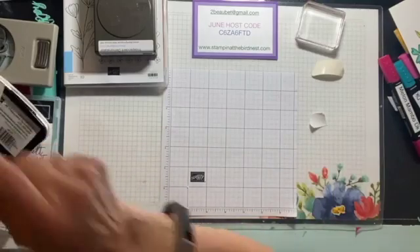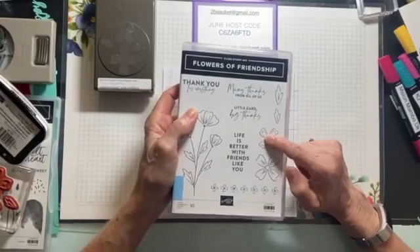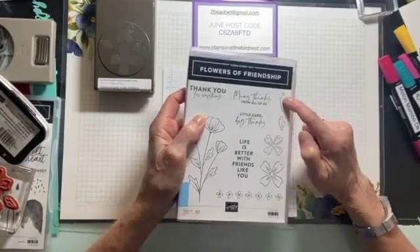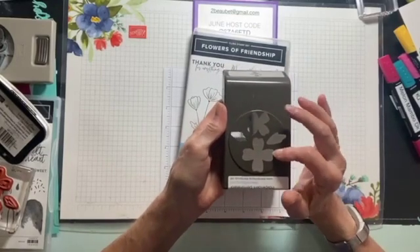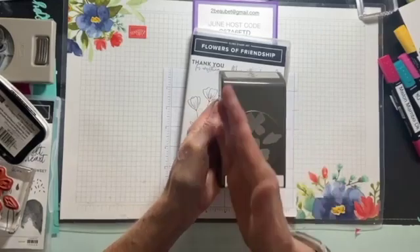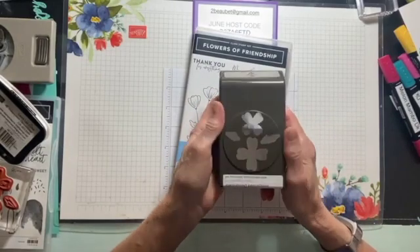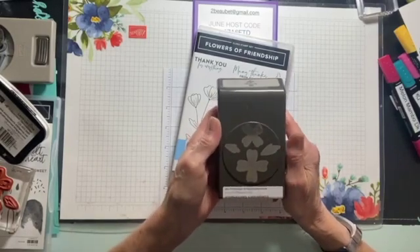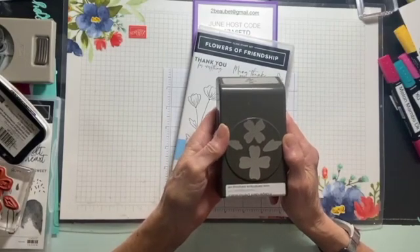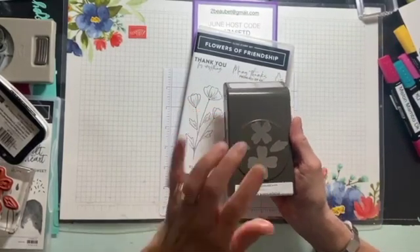I wanted to remind you of that because with this card and the stamp set, you have a large flower, a small flower, a small leaf, and a little leaf. Wouldn't it be great if you could cut this all out at once instead of having to waste paper or slide in little pieces just to punch the leaves? I'm going to show you how to do this. I saw this on Julie Davidson — she's another Stampin' Up! demonstrator on her site — and what she did was simply amazing. It can be used with any punches that come like this.